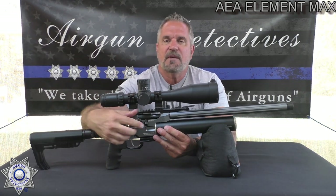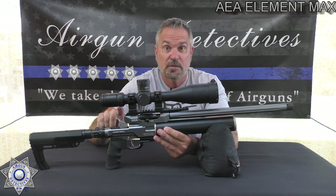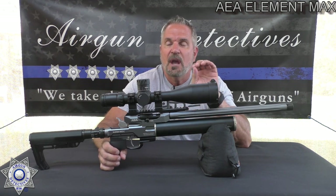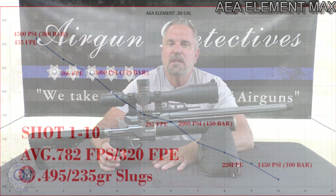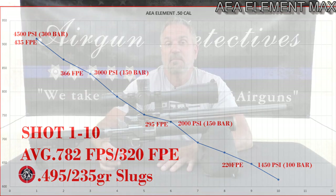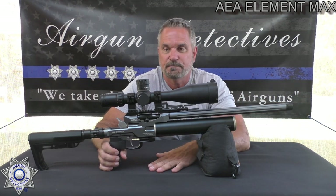Another great thing for hunters: you can chamber a round, and then you have the hammer which you don't have to cock until you're ready to shoot. It still has a manual safety, but that's an extra layer of safety for hunting — just pull that hammer back and you're ready to go. As far as shot count goes, I charted this out for 10 shots, which I think is reasonable for hunting. The 10 shots averaged about 782 feet per second and 320 foot pounds of energy with our 235 grain slug. The first three shots will be at the top of the scale at 850 to 900 fps. Realistically, you've got 10 usable shots before it needs to be refilled. And it's got the threaded barrel if you want to put a suppressor on it.